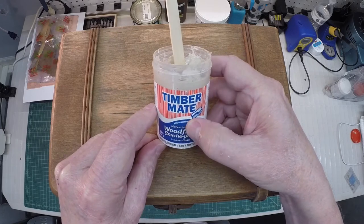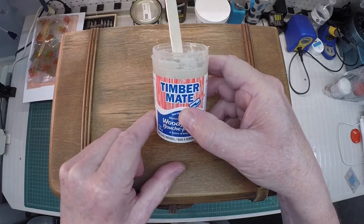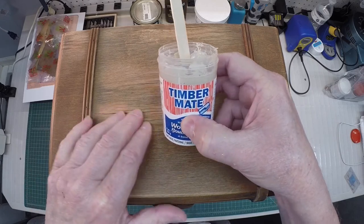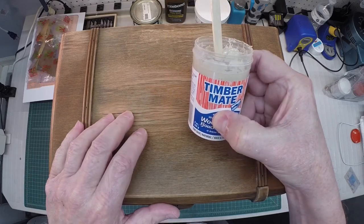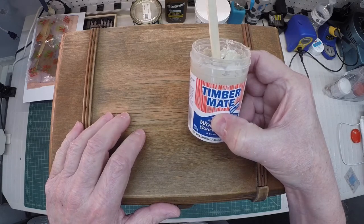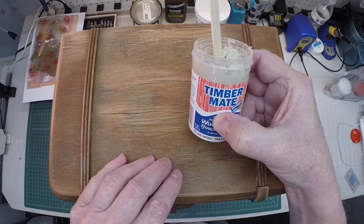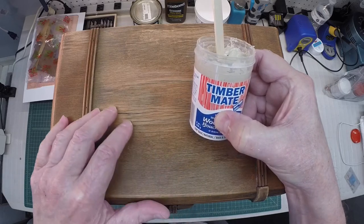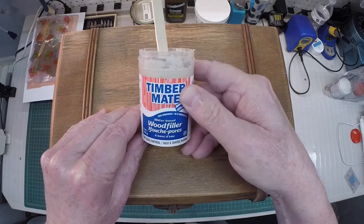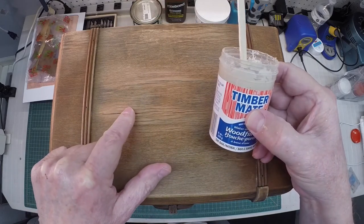This Timbermate product here — I love it. I'm using a natural base because I'm going to be going over it, and I'll probably use a water-based grain filler as well. We'll probably put a little dye in to accentuate some of the open pores here on the walnut. So let me get started here by filling in some of these voids.